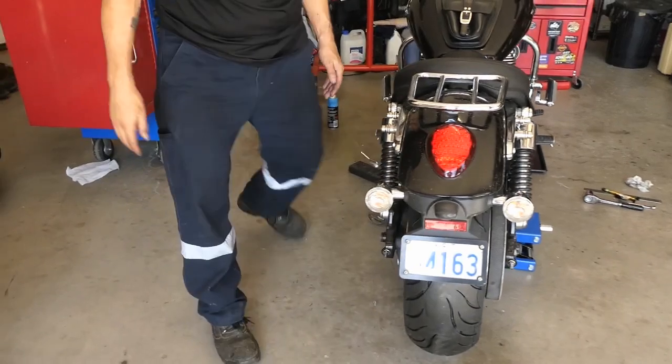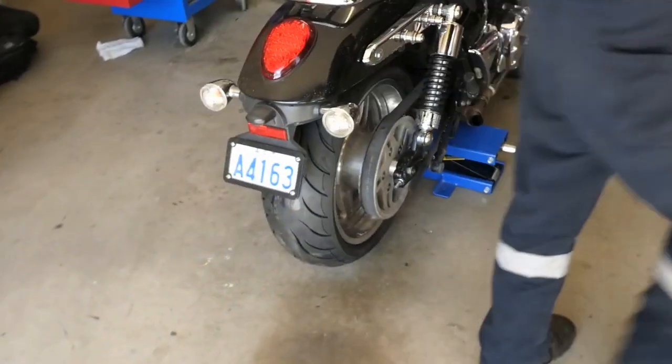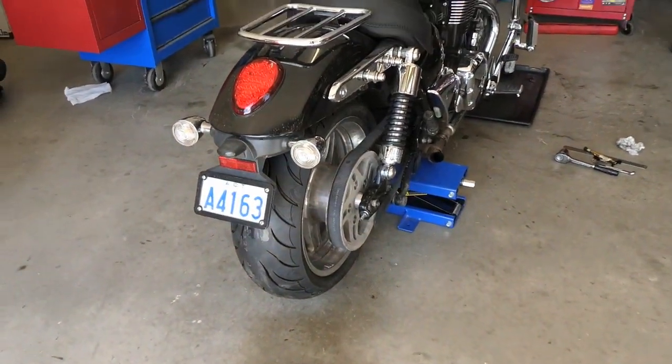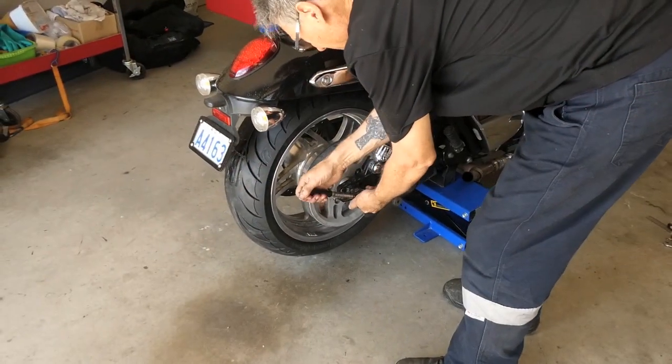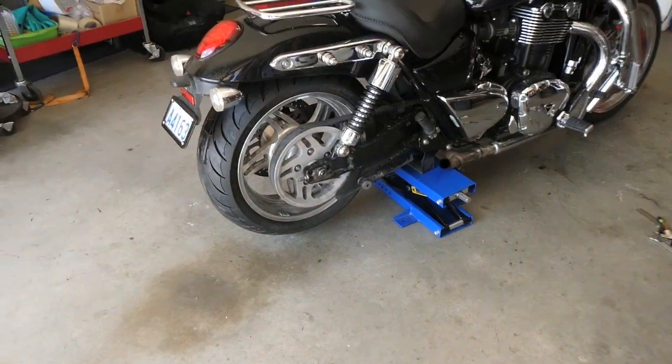This is the fun part where, if the bike's off the ground, we'll get the fan set up so we don't get gassed in here. You don't need too much — you've got to allow a little bit of play, and the adjustments.